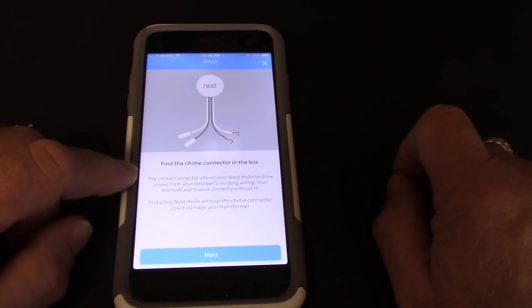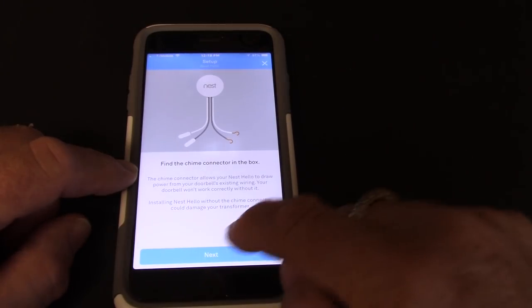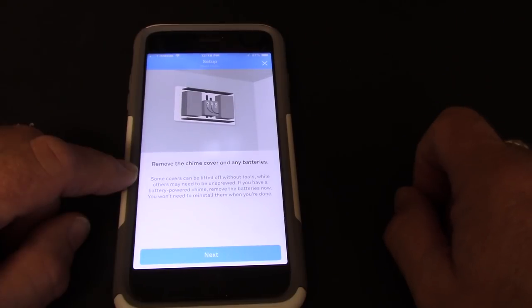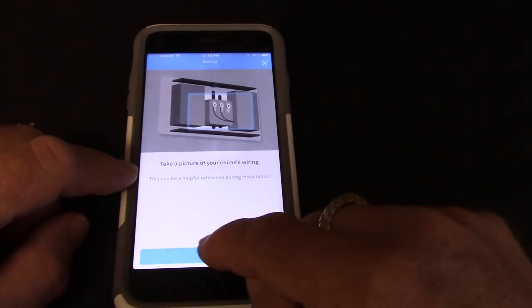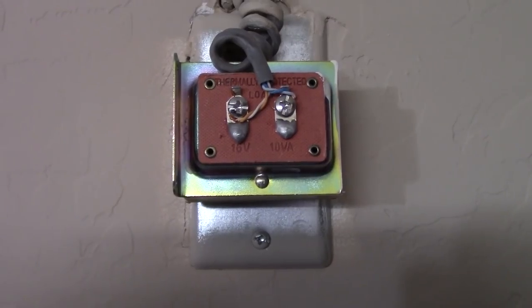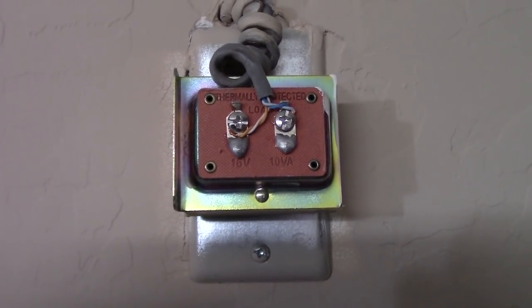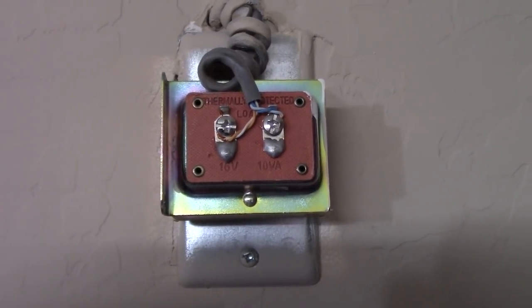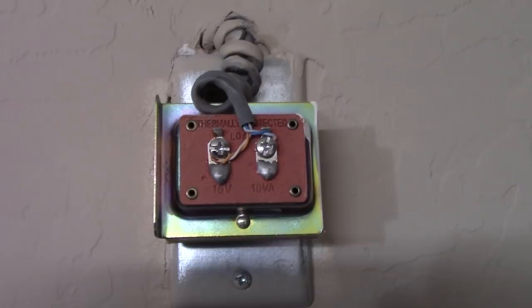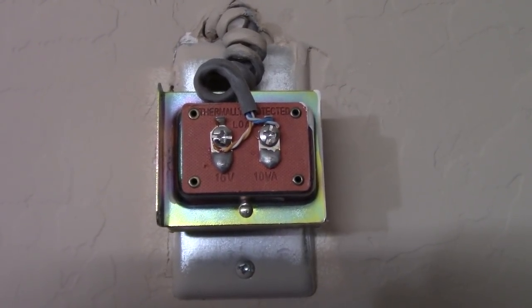There are placement guidelines you can expand upon. Now we need to find the Nest chime connector and hook that up to our door chime and transformer. The app says shut off the power, remove the cover and any batteries, and take a picture. Here's my chime transformer location — it's in the garage. They usually put it up high near the hot water heater, connected to a 16 volt AC transformer.